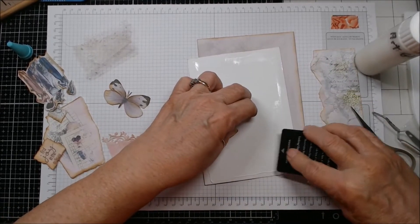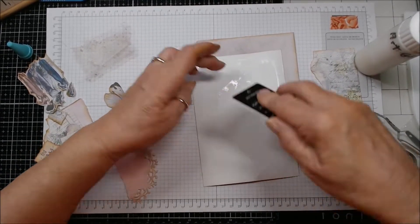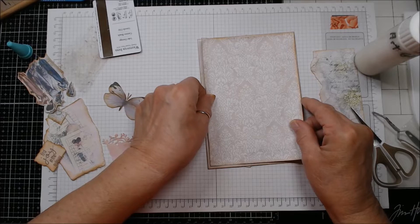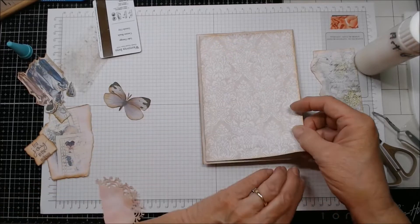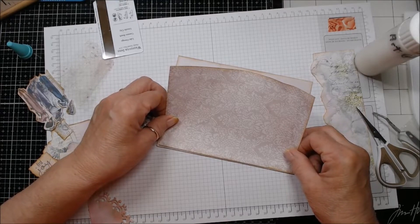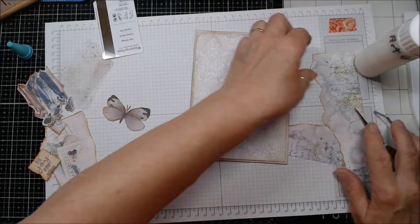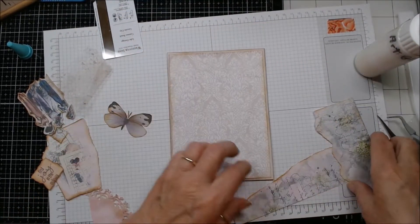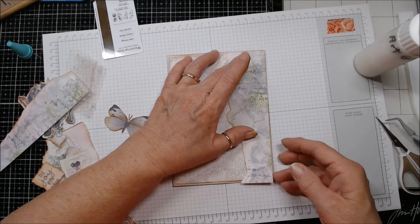So I don't get any big lines of glue. The only thing you have to remember with the Art Glitter Glue is it dries really fast, so don't spend a lot of time or you won't be able to glue it down because it's going to have set up. I debated whether I wanted to just run this panel from where my mat is, but I decided I really wanted to do it from the top to the bottom.